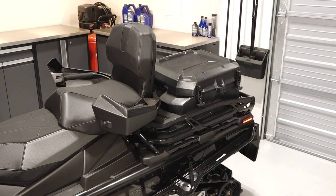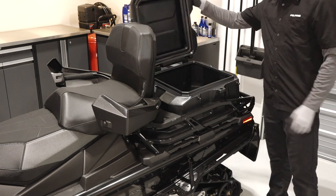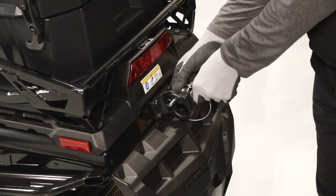Behind the driver's seat you'll see the passenger seat, storage rack, and storage compartment. The tow hitch is located in the rear of the vehicle.